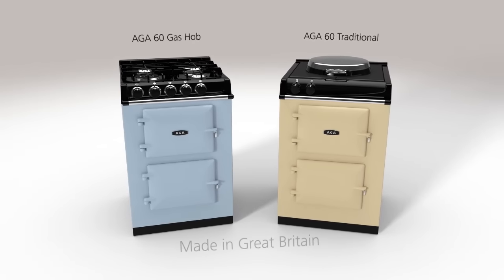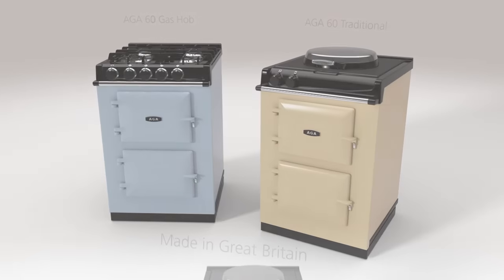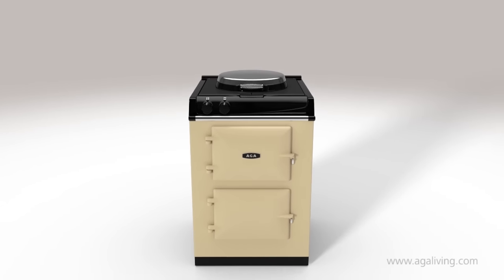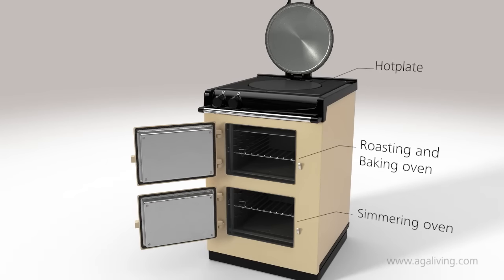The Aga 60 is everything you would expect from an Aga wrapped up in a smaller package. Built for modern life, there are two ovens offering roasting, baking and simmering functions, and a hot plate that allows you to boil and simmer.